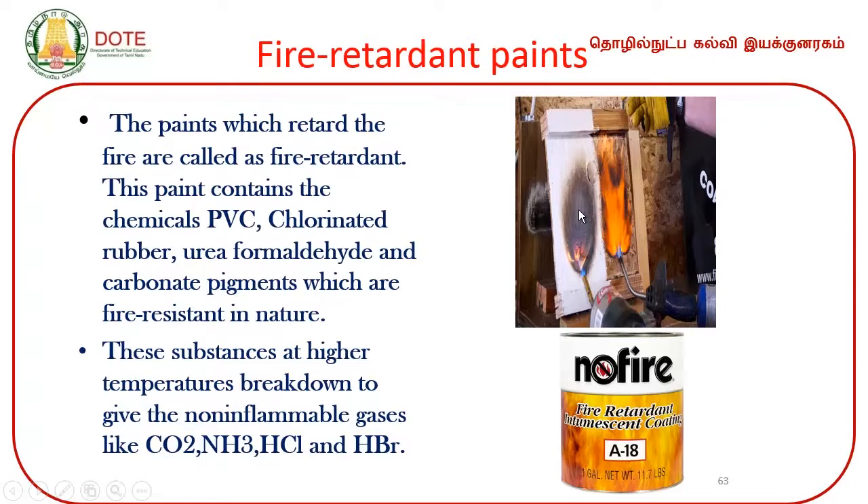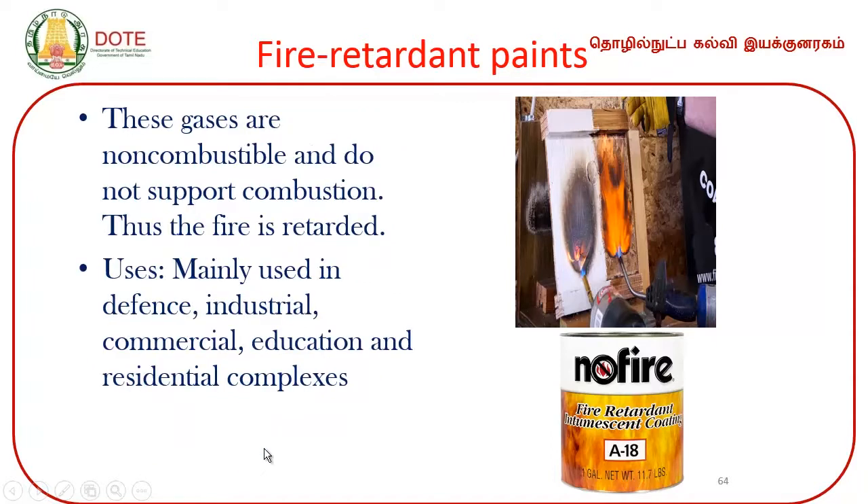Another special paint is fire retardant paint. Paints which retard fire are called fire retardant. These paints contain chemicals like PVC, chlorinated rubber, urea formaldehyde, and carbonate pigments which are fire resistant. At higher temperatures, these substances break down to give non-inflammable gases. These gases — like carbon dioxide and ammonia — are non-combustible and do not support combustion.